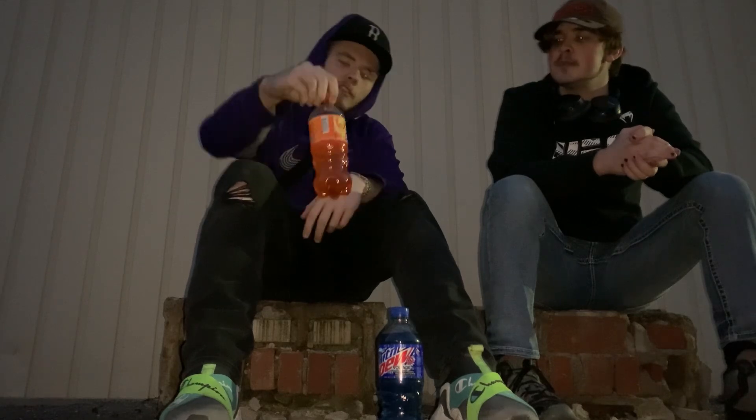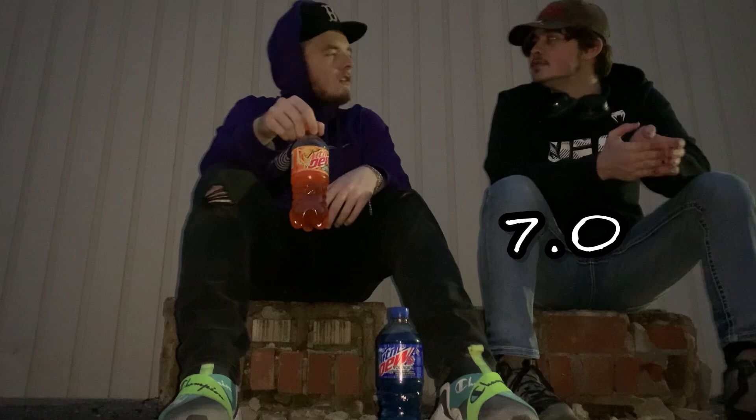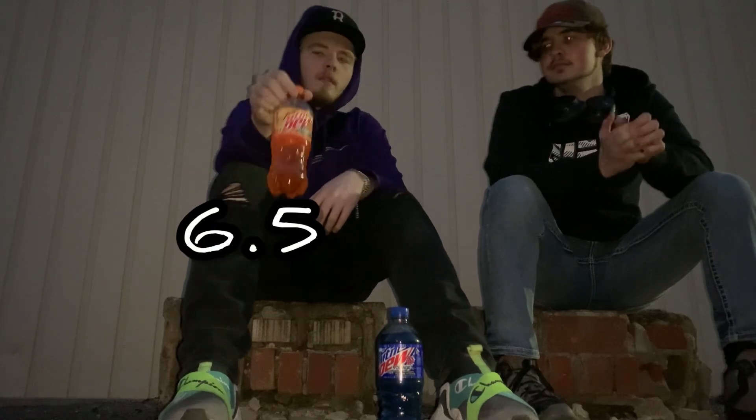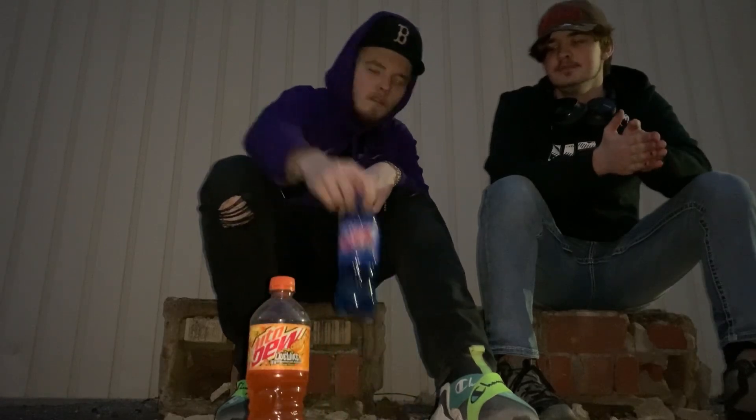I'd give it a seven. Yeah, I'd give it a 6.5 — that's a pretty good score for the orange. Now we are gonna try Mountain Dew Voltage, and Brayden's gonna open this one and smell it and tell you guys how it smells.